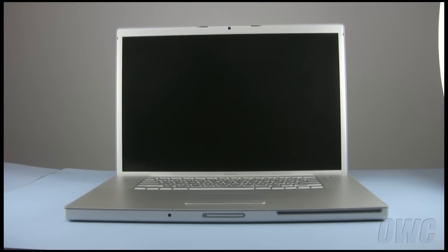We have shut down the computer, placed it on a soft, static-free work surface, and have gathered the tools and parts needed. We are now ready to begin the upgrade.